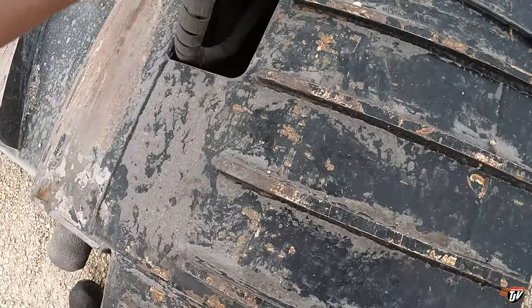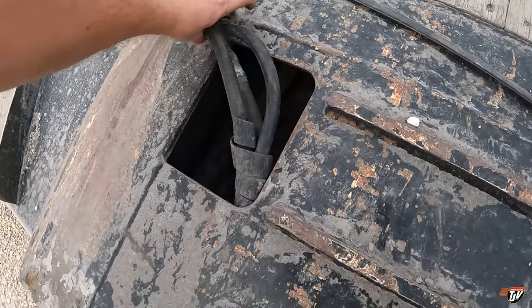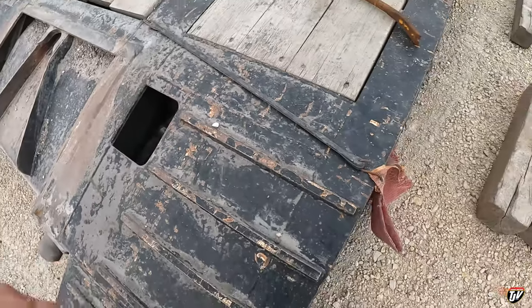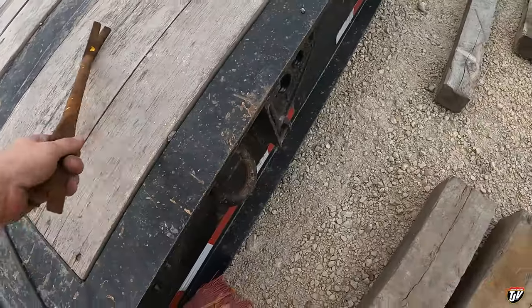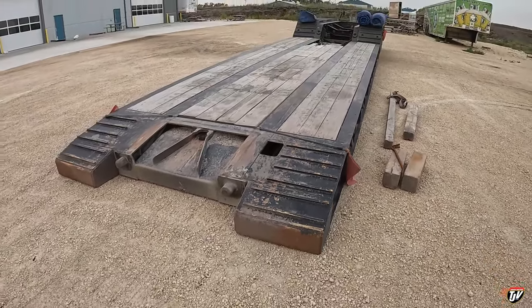I can just hide this stuff away in here so that you don't drive over it when you're loading your freight up. Let's put that down in there, grab this, I'll just throw this here — and there we go. The trailer is ready to be loaded.